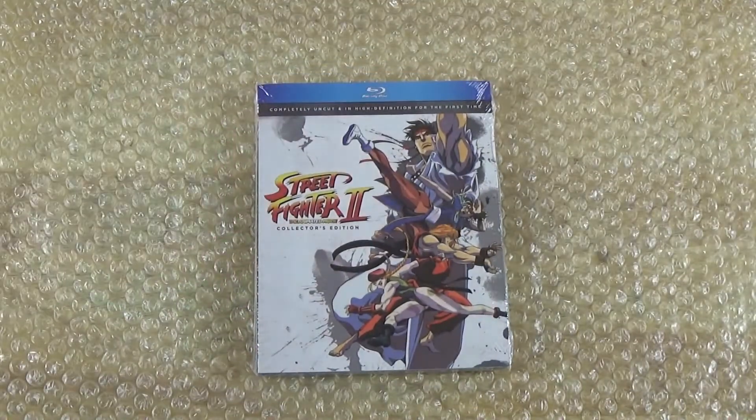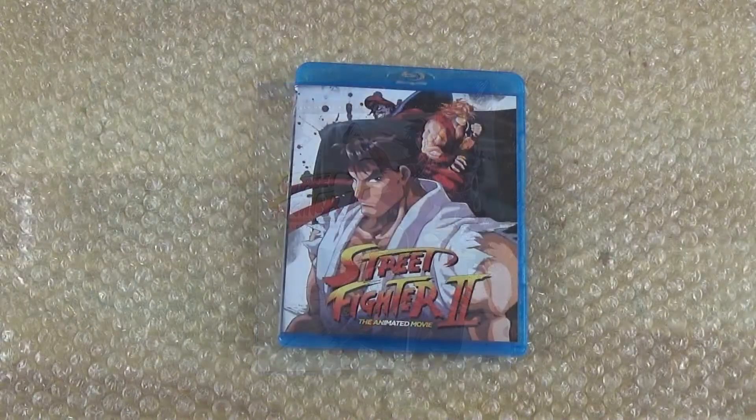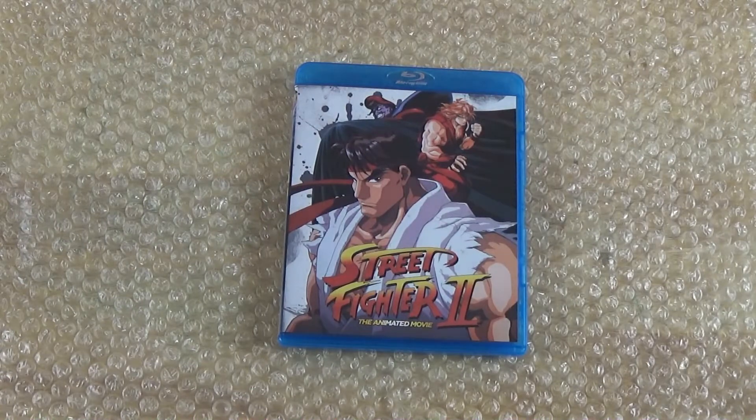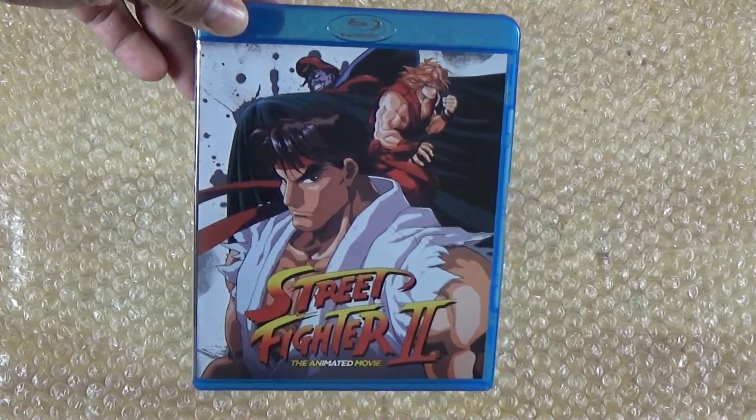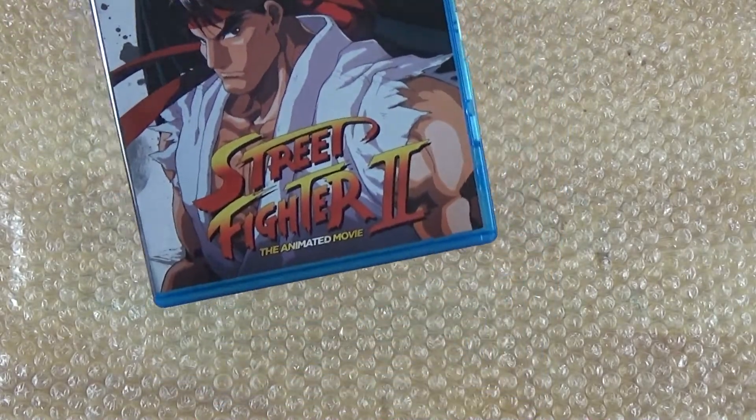All right, so let's get the plastic off. All right, the plastic is off. Looking right here at the front cover — I removed the slip case, and the slip case is right here.